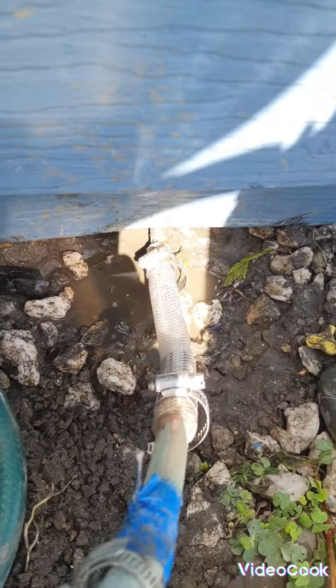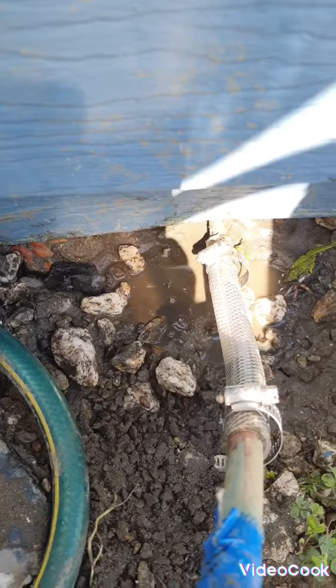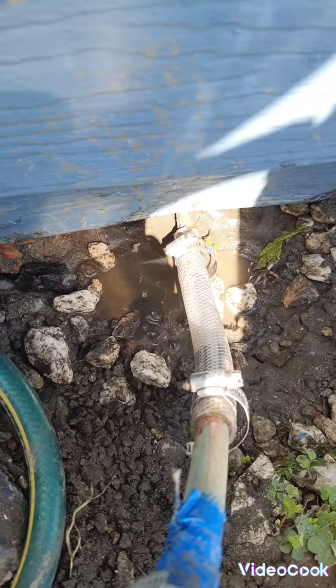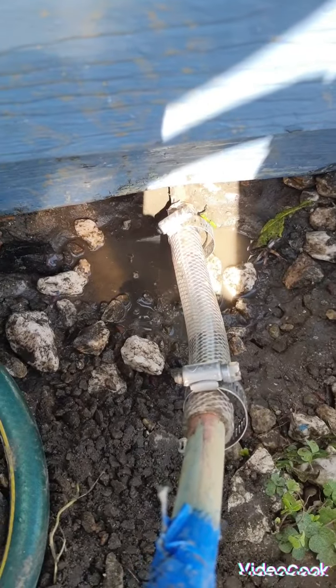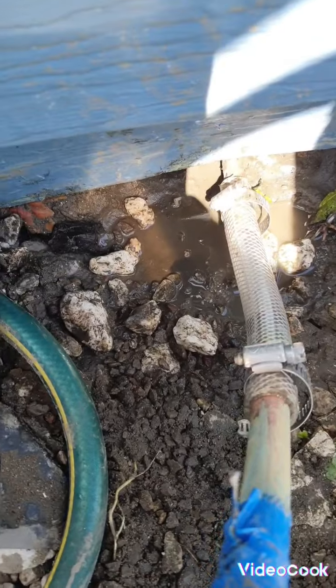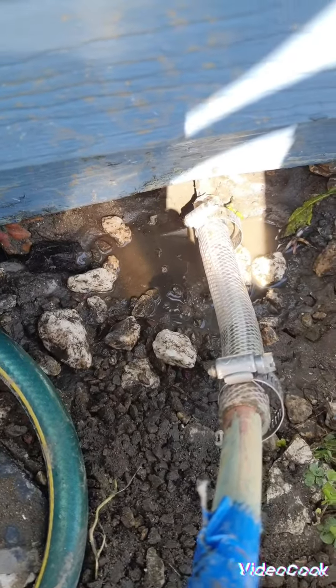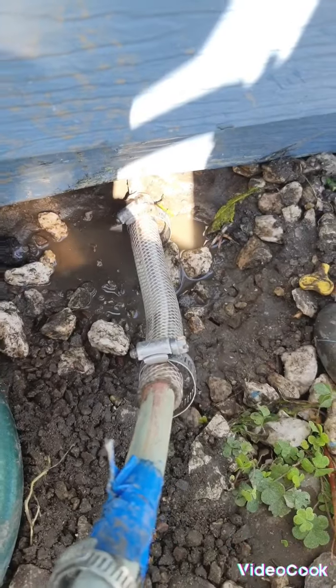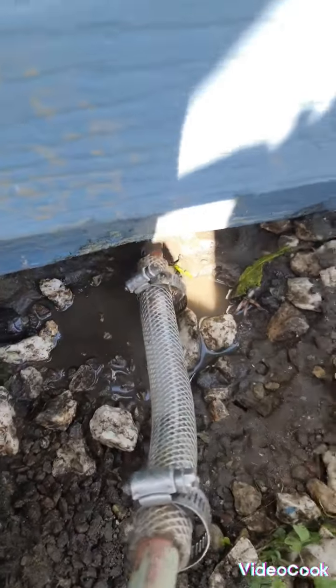Because it was almost two weeks we were turning the water on and off because it was leaking. I didn't have time to fix it. If we call somebody, we're gonna pay money for that. So these are things that you can do — I did it, you can do it too.